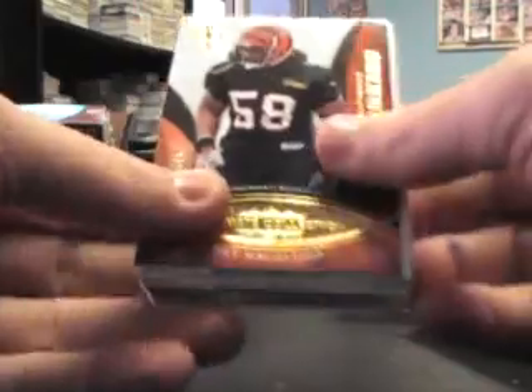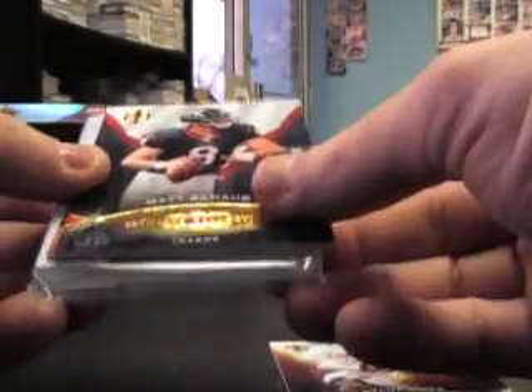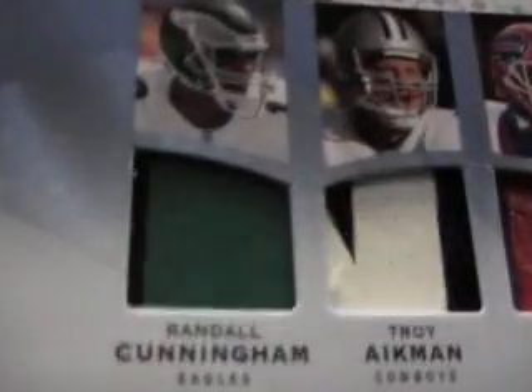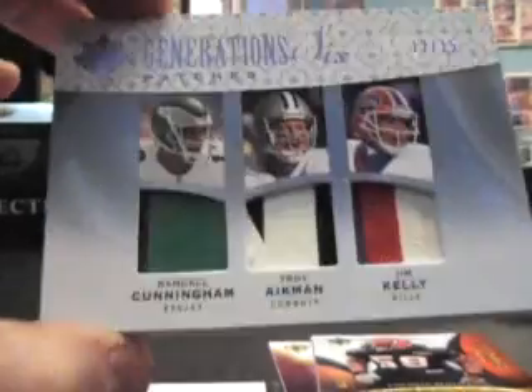All right, this is either a brick or an eight-way, or six-way — that thing is huge. Pull these two to the front: Santana Moss to 375, Matt Schwab to 375, and Ray Maliuga rookie to 375. Oh, it's one of the ultimate six patches — I was wondering why this thing was so thick, even thicker than the normal six-way. Randall Cunningham, Troy Aikman, Jim Kelly, Donovan McNabb, Tony Romo, and Trent Edwards. She got these patches in this thing — those are cool. A lot of people don't like the six and eight-ways, but I think they're cool.